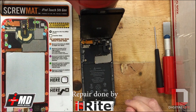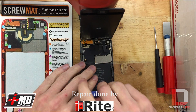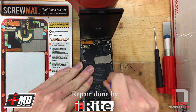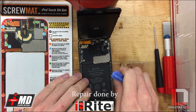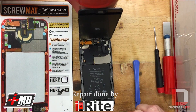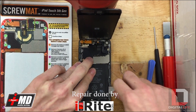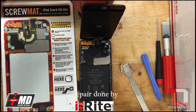Now that we got that out we can actually remove the battery. I'm just going to get a couple plastic tools and pry up on the edge right here. I do want to be gentle with it though, because if the battery gets too bent you can definitely destroy it. I'll use one of these metal spudgers.